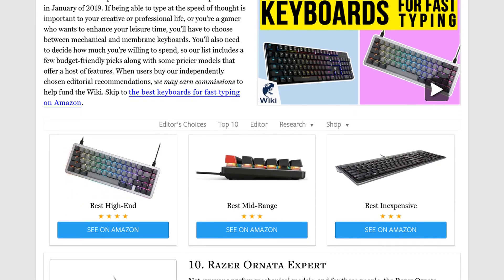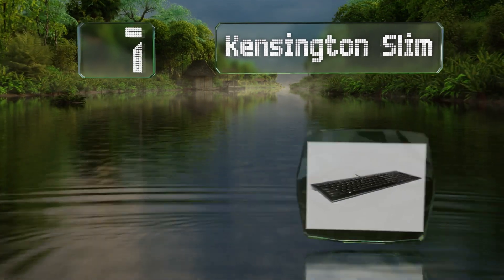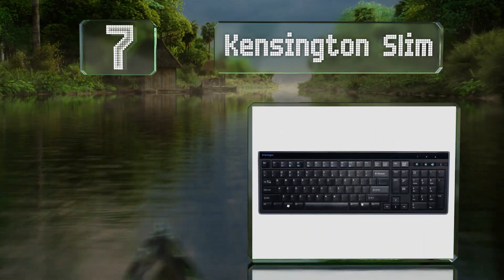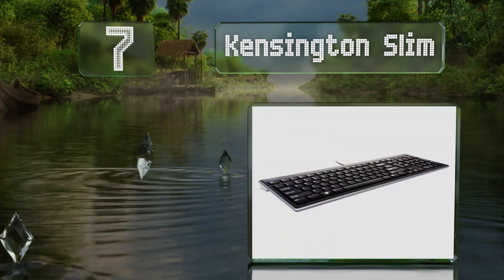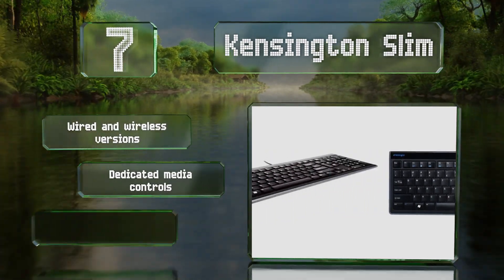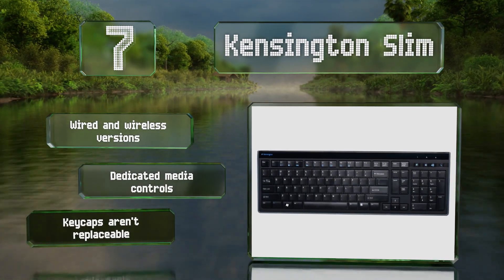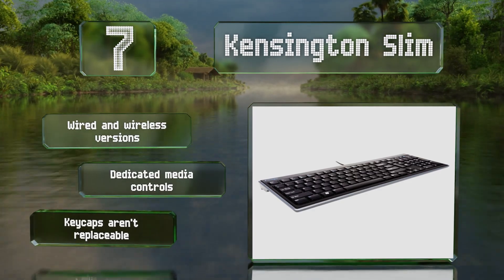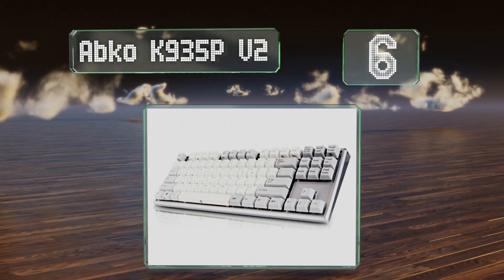At number seven, an affordable price and a low key height make the Kensington Slim a convenient and easy-to-use choice for those on nearly any budget. Its membrane construction provides below-average travel distance and minimizes noise. There are both wired and wireless versions available, both with dedicated media controls, but the keycaps aren't replaceable.